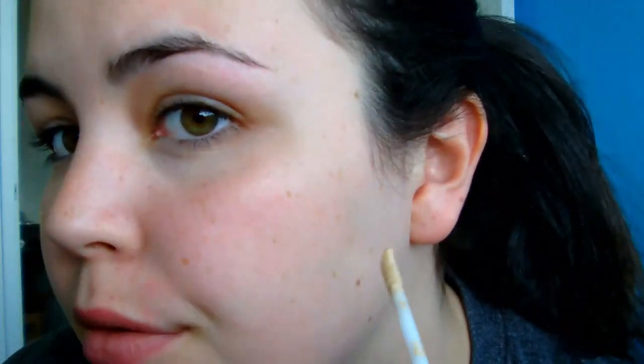Then take a slightly darker concealer. I'm using the Wake Me Up Concealer in Classic Beige, number 30 — this is another really nice concealer. I'm just going to cover up any pigmentation and big freckles I have because she does not have any freckles. I have a massive amount of them, which is all too good for being Irish.